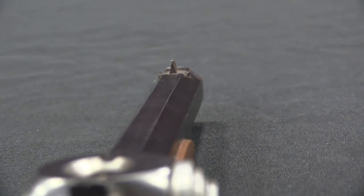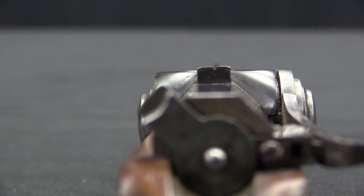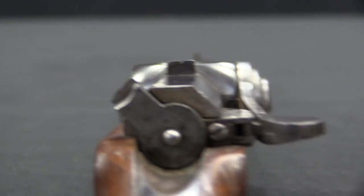We know Dreyse primarily for his Prussian military rifle, the Model of 1841, eventually made in a bunch of other variations through the 1860s, that in many ways revolutionised military combat by introducing the concept of a practical breech-loading military rifle that could be fired quite rapidly. In addition to manufacturing those guns for the military, Dreyse was also trying to make a good living selling guns commercially.